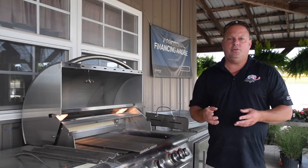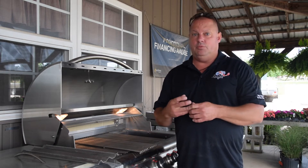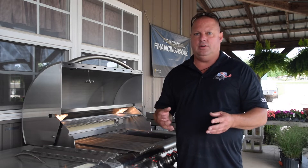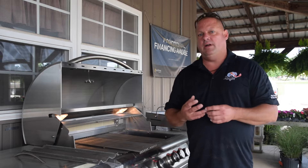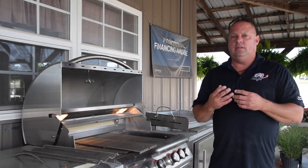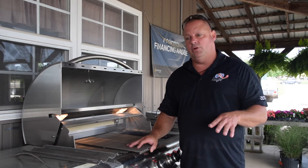The first thing we're going to talk about today is what to look for in an outdoor grilling component. There are tons of grills out there — from the basic grill you buy for a couple hundred dollars from big box stores that last a year or two and rust out, to the more expensive options that last five or six years before rusting out. What I want to talk about today is the advantage of buying a high quality grill that's all stainless steel. That's the first thing you want to look for.